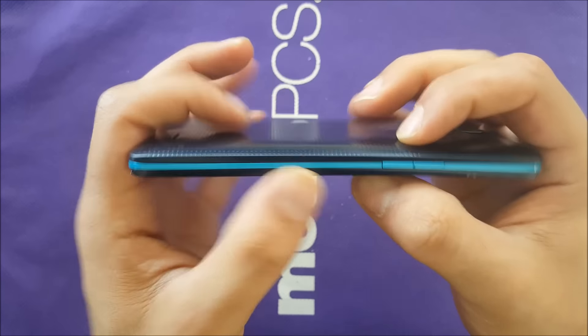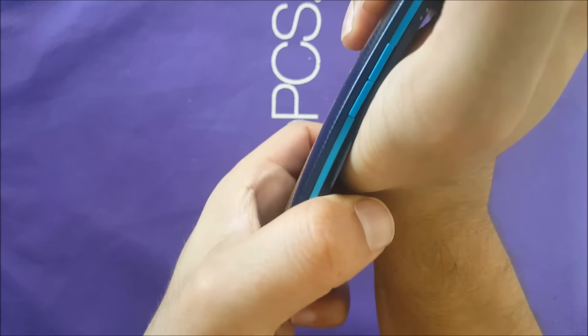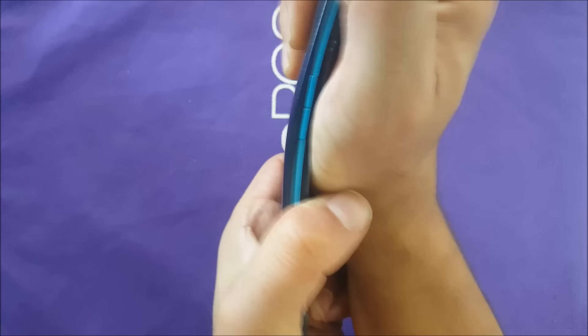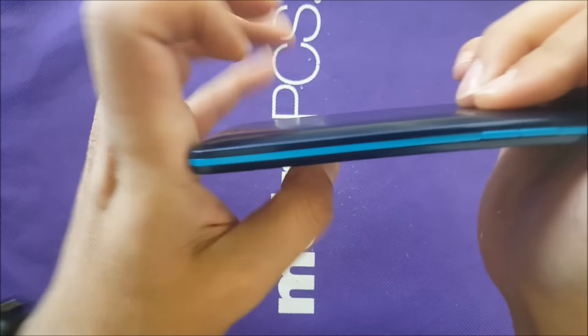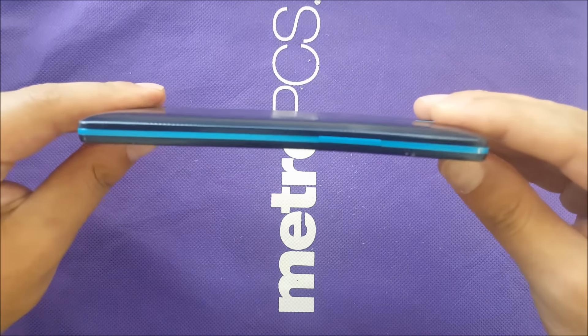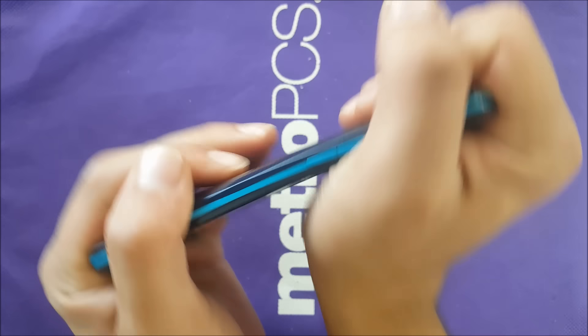It bent a little bit but I'm gonna try to put more force. It's very durable as you guys can see — yeah it bent, but I put too much pressure. Let me see if I can finish it up.